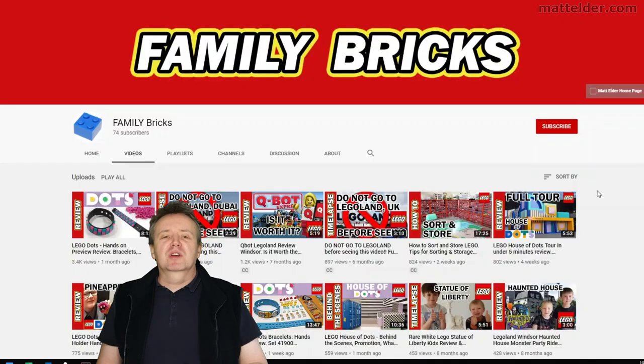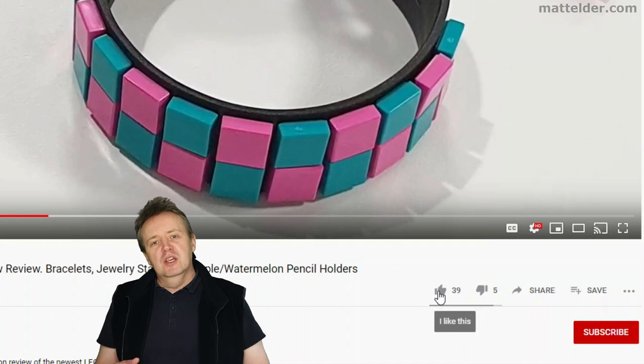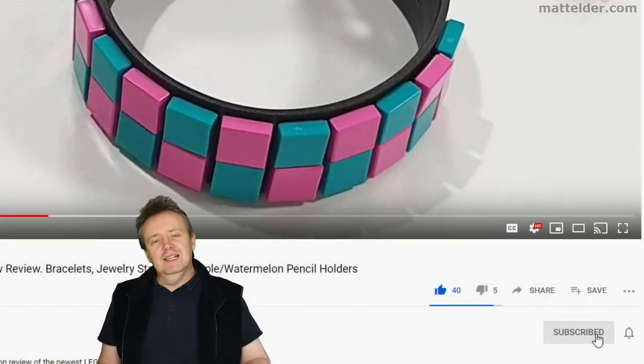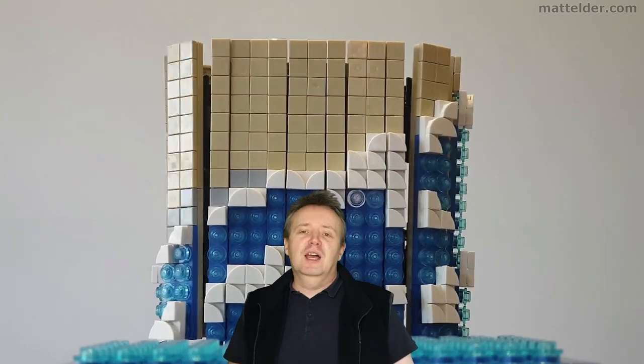This is a Family Bricks video — be sure to hit that like button, share, and if you want to be super awesome, subscribe. Click the bell and select all to be notified of new videos as they're uploaded. Thanks very much for watching — here are some other videos you might find of interest, and until next time when we talk about all things LEGO.